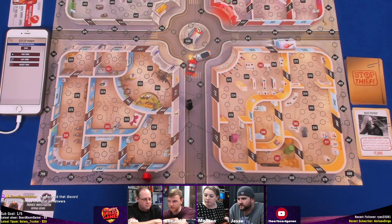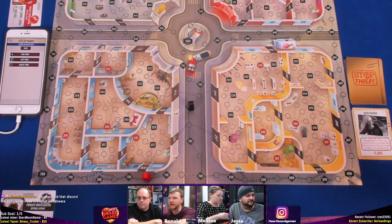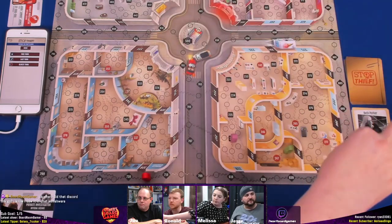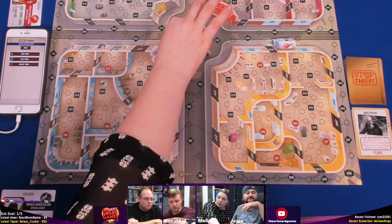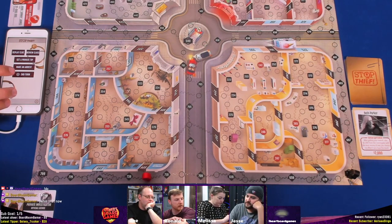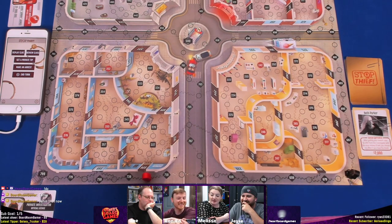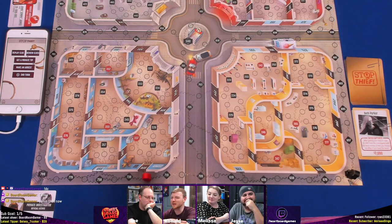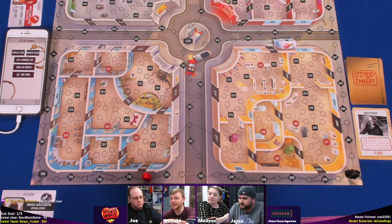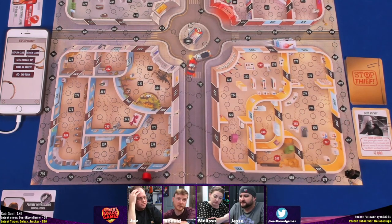Joe attempts an arrest. Melissa gives a hint — now it's down to three spaces. The next clue: walking around inside. Melissa considers a bold move — she doesn't want to give Joe more information. She moves nine and attempts to arrest 154. It's an awful plan, but she makes daring moves. She's only $2,000 away from winning.